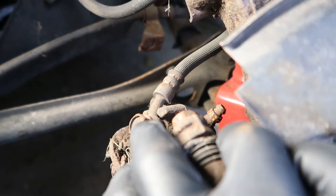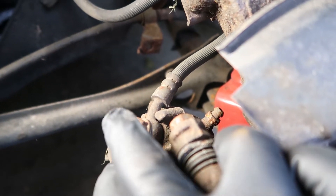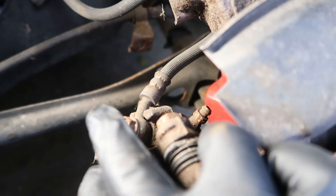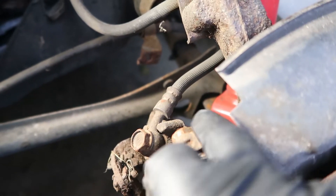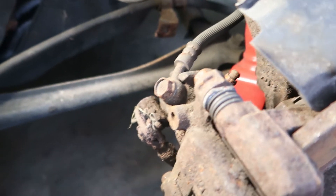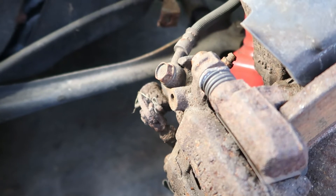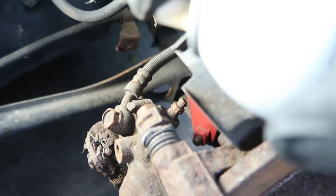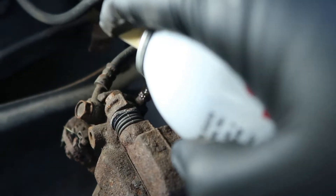I used this right here as a kind of an emergency bleeder. You unscrew that, you press the brake pedal down, and as the brake pedal is held down you screw that back in and hope for the best. Not the best way to bleed it. I want to get this working again, so that's why we have to replace it. I'm going to start by spraying it down with some penetrating fluid. Hopefully that works out.